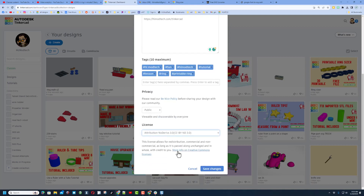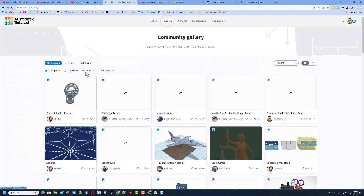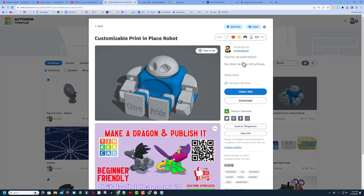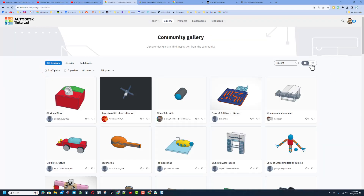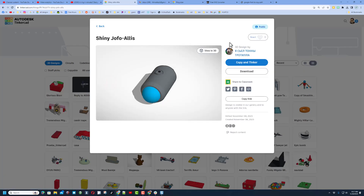Make your design public and choose attribution no derivatives — I want you to follow the tutorial and gain epic skills. Hit save changes. Then click up on the gallery. The first thing you see are the staff picks; if you notice one of my designs, there will always be a tutorial in it. I'm also highlighting new suite designs. I like to shut off staff picks and hit the grid so we can see many more designs at once and peek at the cool things people are creating.